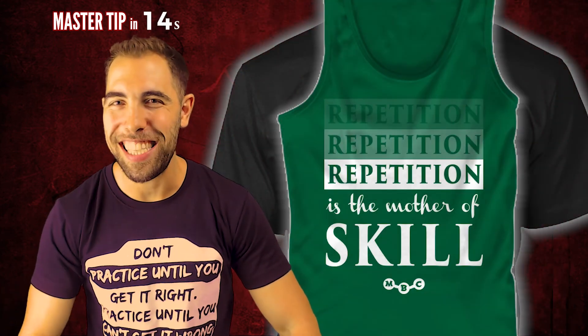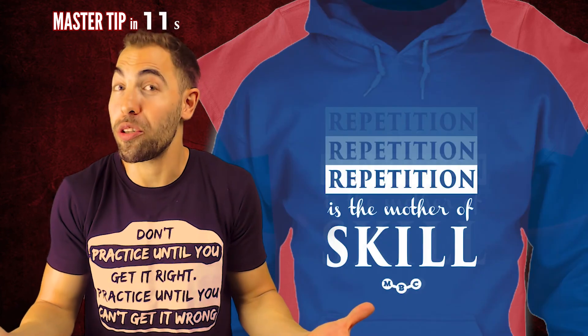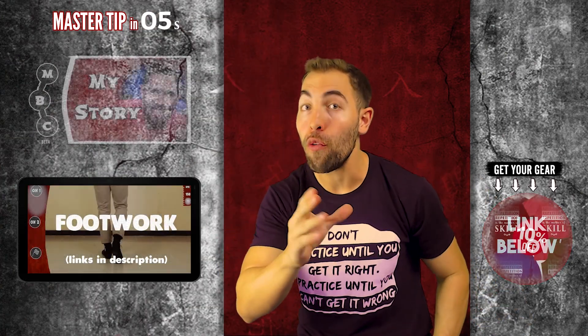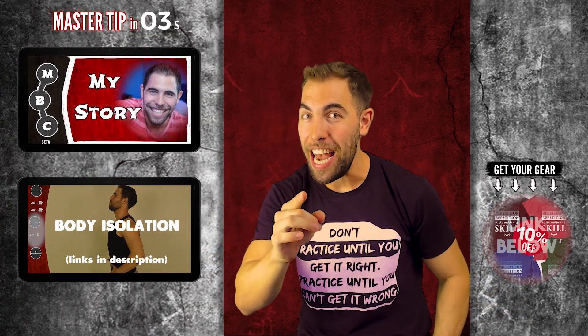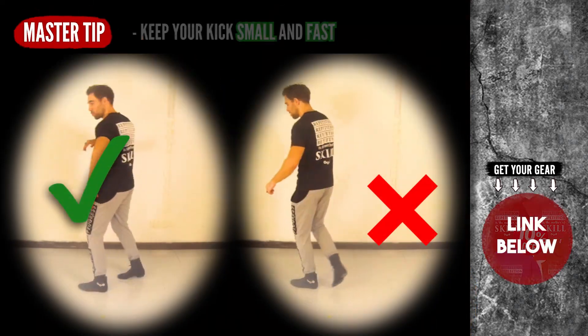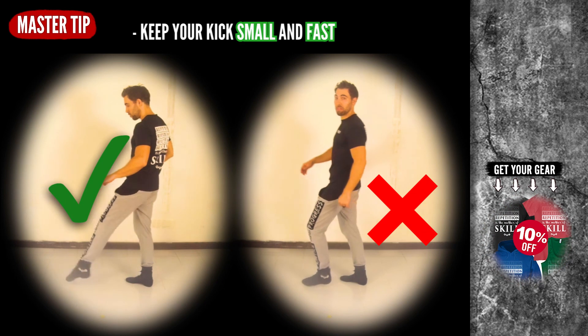So keep practicing. And maybe even get your own t-shirt or sweatshirt. And if you're wondering why I put my heart and soul into these tutorials for you, for free, always for free — let me tell you my story. Master tip of the day: keep your kick small and fast.